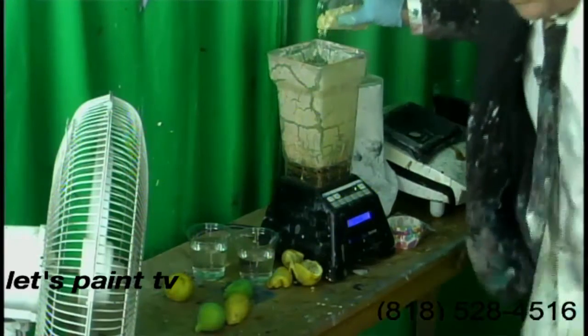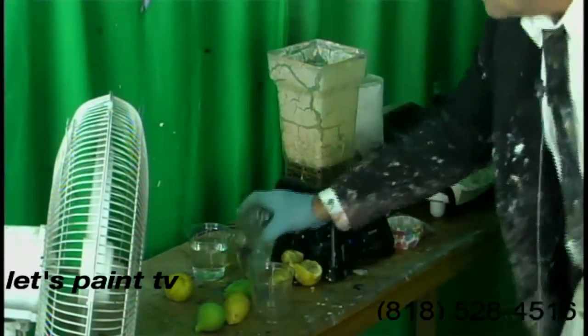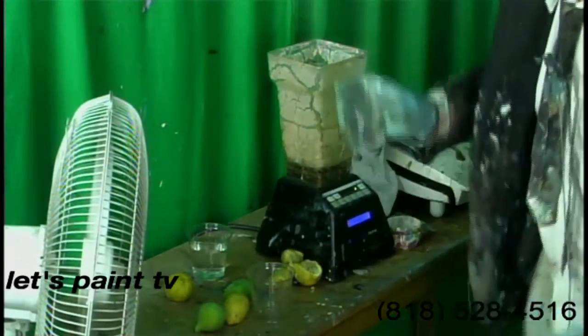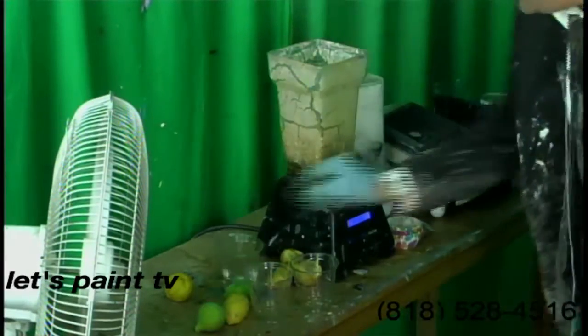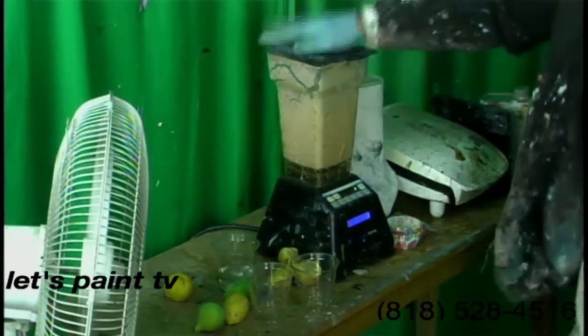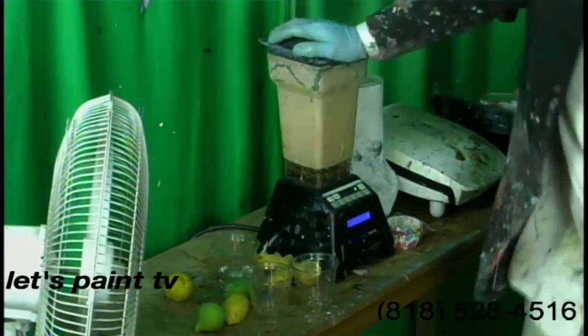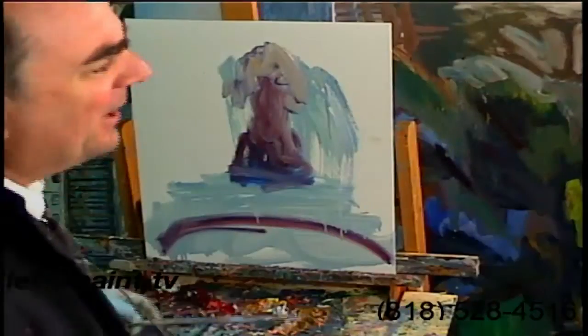Now let's put the — these are organic whole wheat oats. Organic, GMO free. Put some water in here, and let's go ahead and blend that up if we can. There we go. We'll get that blended over there.